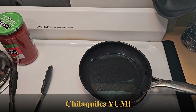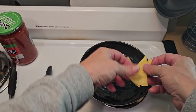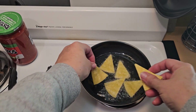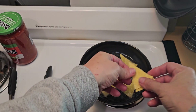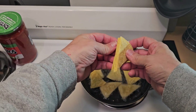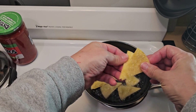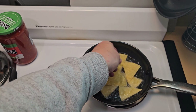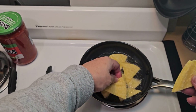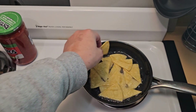So we have the pan of oil hot. We're going to add some fresh tortilla pieces in here and get those cooking. A chilaquiles is basically nachos made with salsa instead of cheese sauce. And there are different ways of making it throughout Mexico.